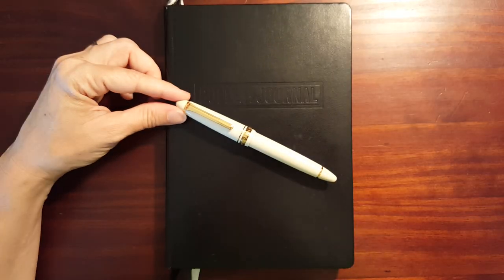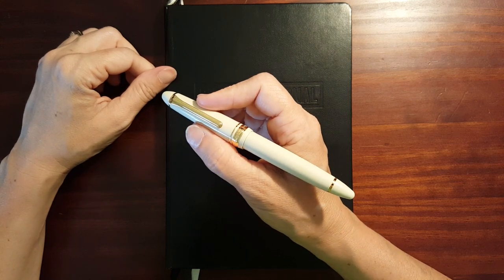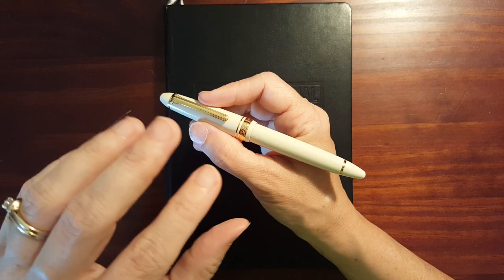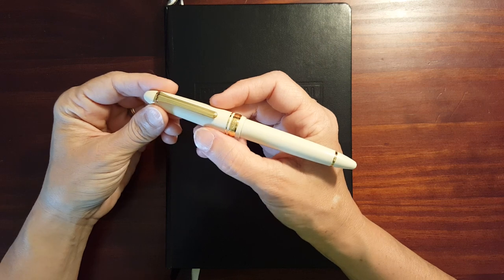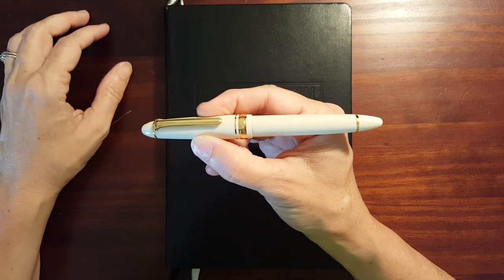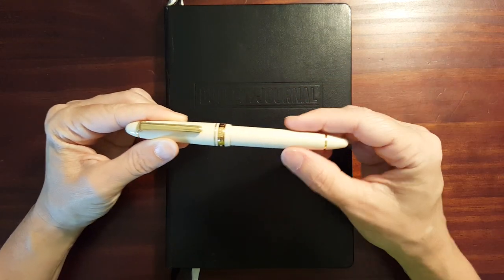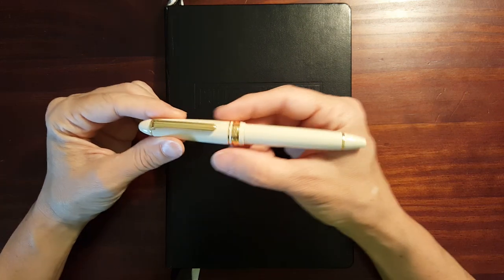Another thing I really like is the size. The standard size is the smaller of the 1911 line. With the Pro Gear, the Pro Gear is the middle and then the Pro Gear Slim is the smaller one. But with the 1911, the 1911 standard is the smaller one. This kind of parallels the Sailor Pro Gear Slim, and I'll probably do a comparison of the two in a later video.